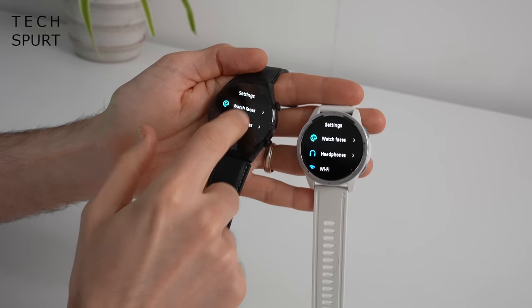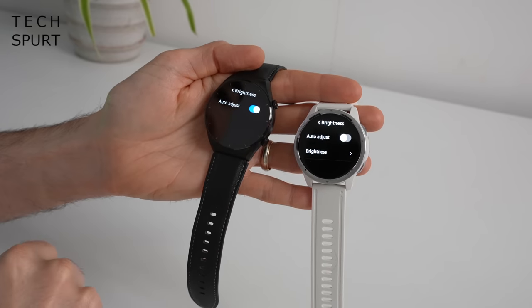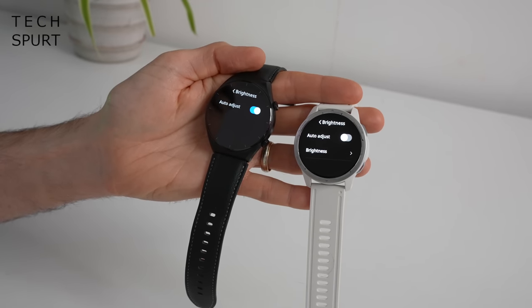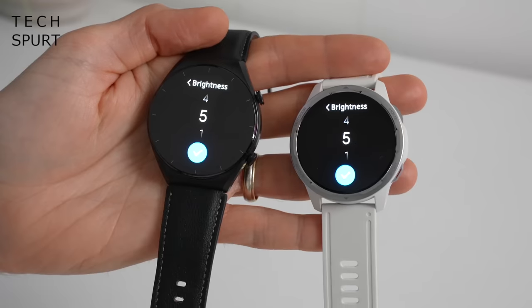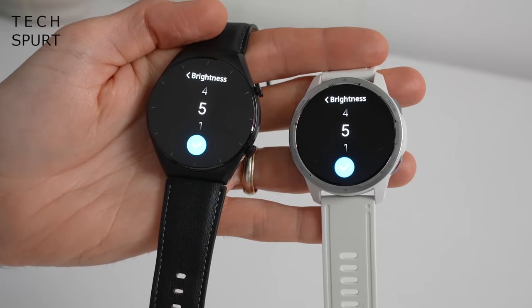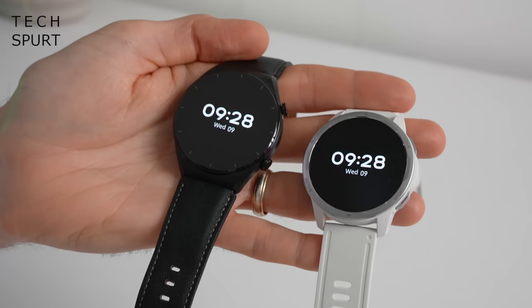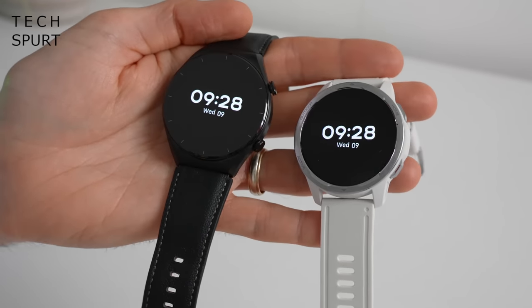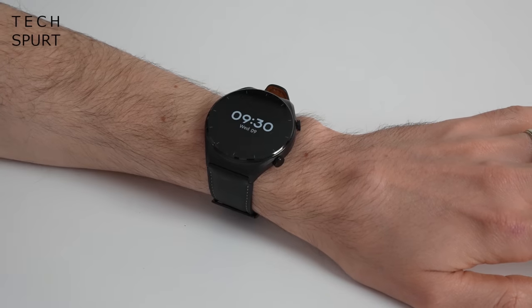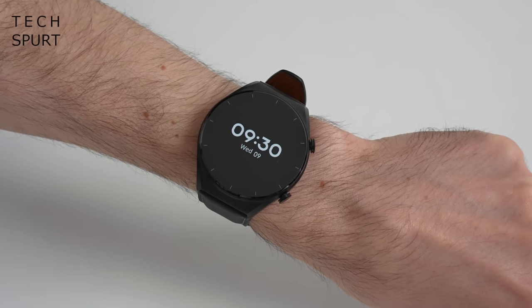In the display settings you do have auto brightness, which I'd highly recommend enabling so it can boost brightness when you're outside and lower it indoors to preserve battery life. You've got five levels of brightness and at maximum that's 450 nits, so you can clearly see what's going on even on a sunny day — I tested these watches in Barcelona. One benefit of an AMOLED screen is the always-on display option, which can also be scheduled to switch off at night.